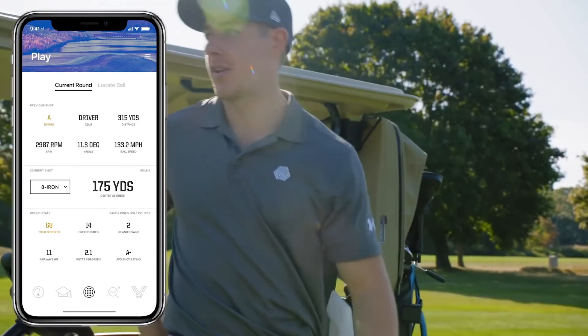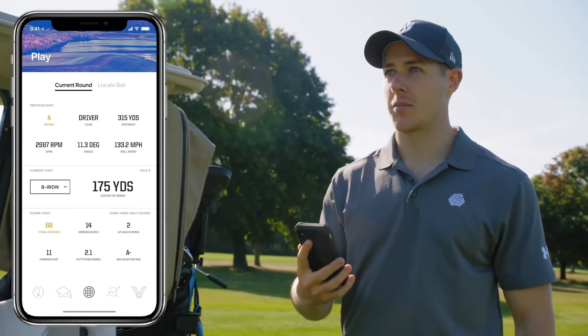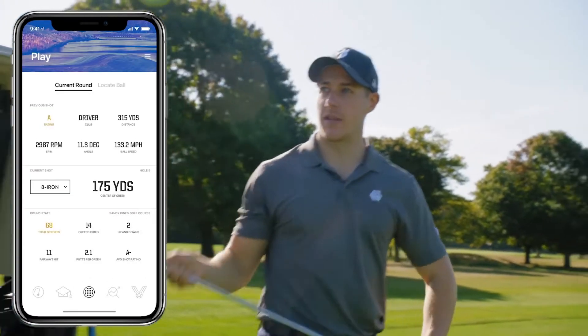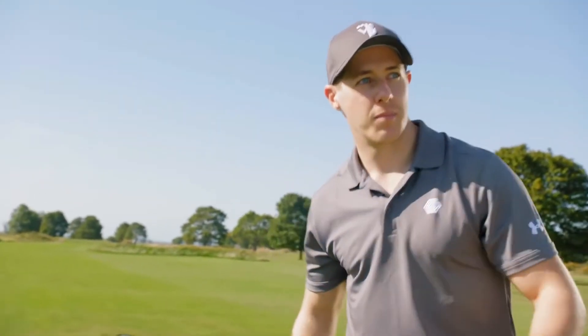It was a good drive down the middle of the fairway. As you can see, the app's telling me the drive went 315 and I've got 175 left. So I'm going to hit an 8 iron because it's a little bit down breeze. The pin's on the middle of the green, so I'm going to try and hit a high fade straight at it.